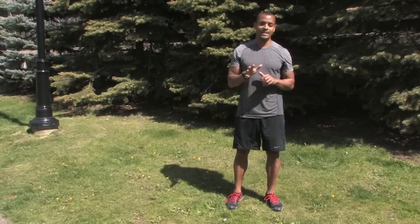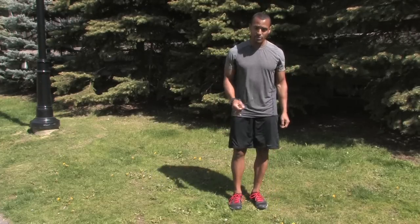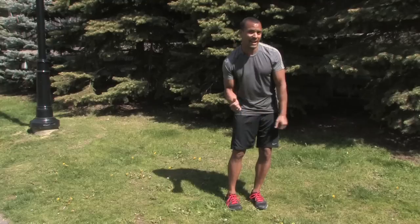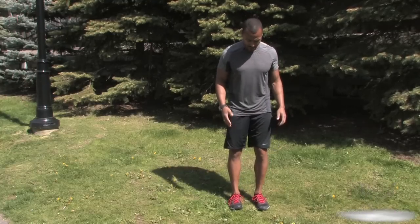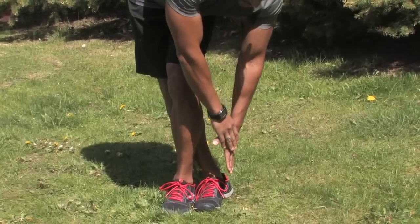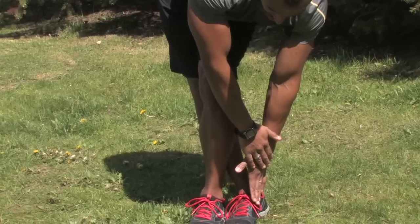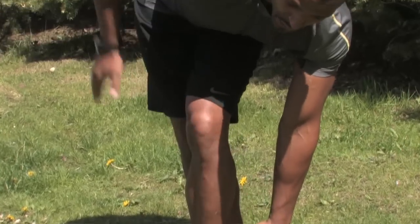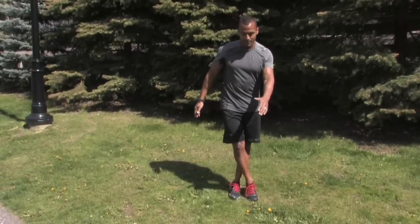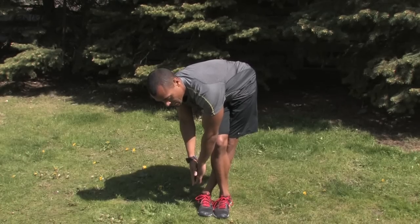Another common area of tightness post-run is the side of your legs — your IT band and even the hip area. The IT band, or iliotibial band, is a layer of fascia that goes over top of the muscle and leads into the front of the knee joint. When it gets tight, it can cause knee issues. To stretch the right leg, take your left leg and cross it in front of your right leg, then reach down to the inside of the right foot as you lead your right hip to the right — you're leading your hip in the opposite direction of your reach. Hold for 30 to 45 seconds with long deep breaths. You'll feel that stretch anywhere from the hip all the way down the side of the leg. Repeat on the opposite side — you might find one side is tighter than the other.